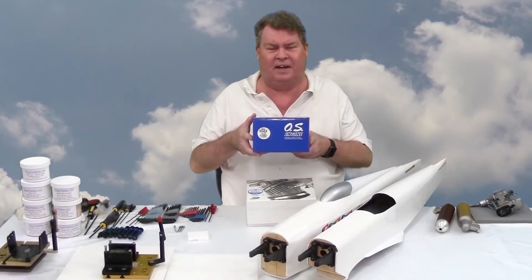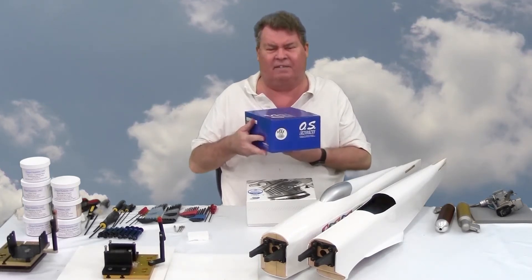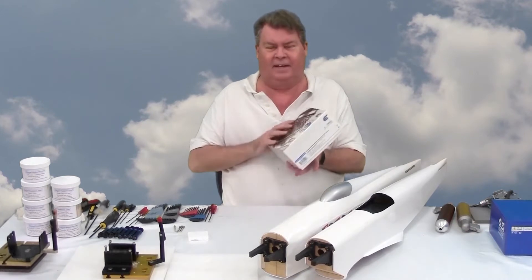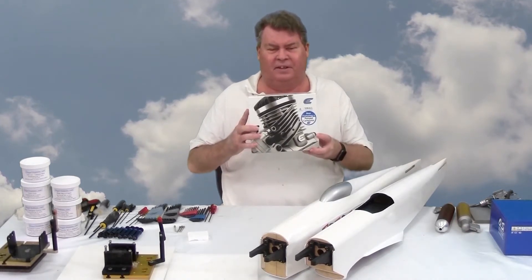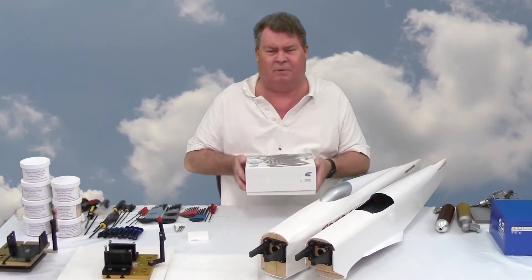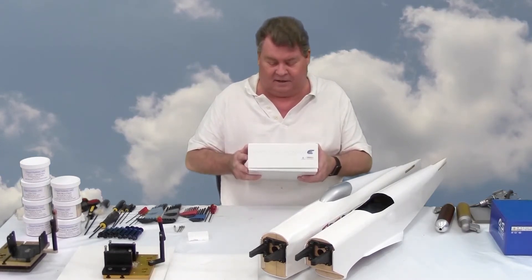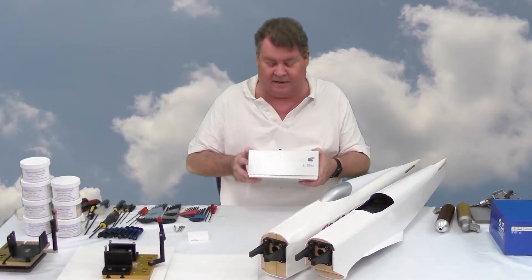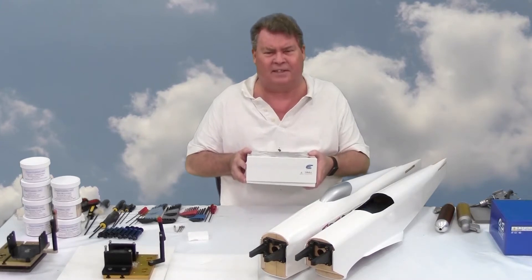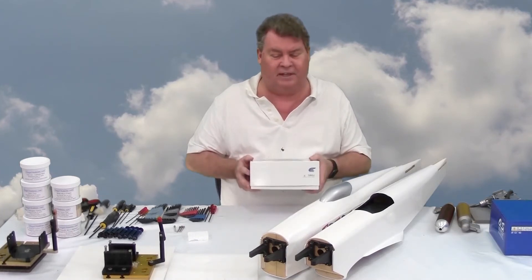I have an OS-95AX — I'll get it out and show what it looks like and how it fits on the plane. I also have an Evolution 15 GX2. It's a 15cc engine, which is .91 cubic inches. These engines have gotten a good reputation and they are economical to operate, and I need to practice — I need to practice a lot. So I'm probably going to put this engine in one of these planes.